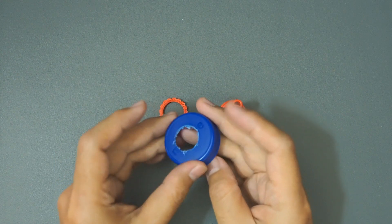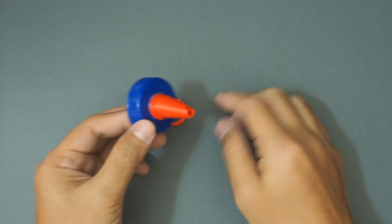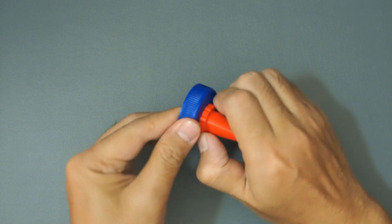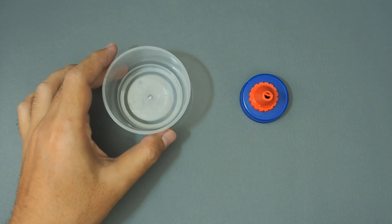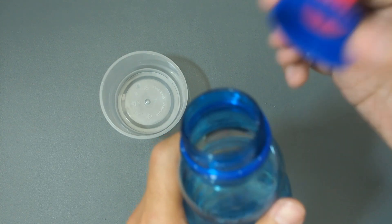Simply slide in the spout on a bottle cap with a hole like this, then tighten using the ring part. You can use this spout to water your plants and so on, but please don't use it for foods and drinks as it might not be food safe.